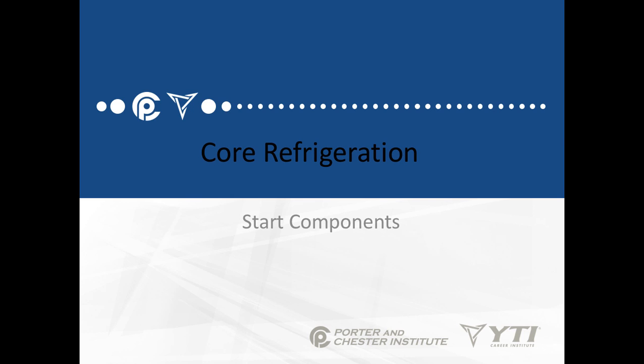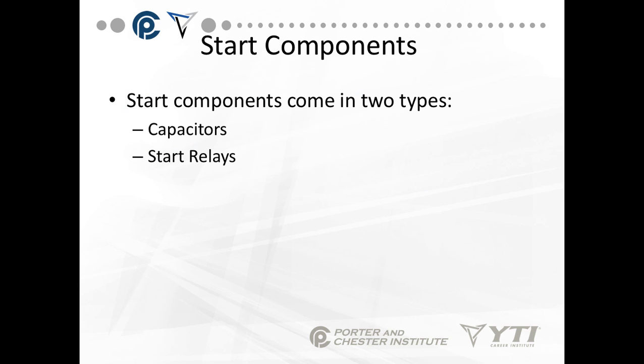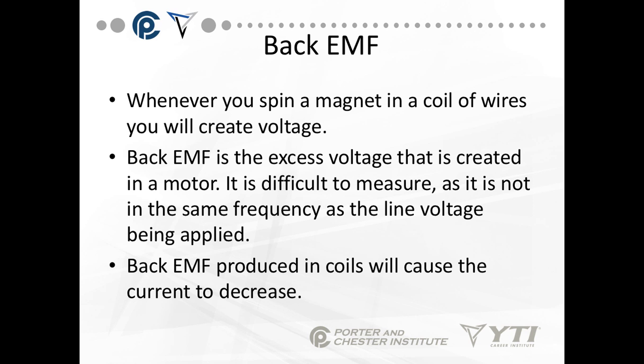In this lesson, we're going to be talking about the refrigeration and start components that go along with refrigeration systems. Start components are the devices that take the start winding or the start capacitor out of the circuits. Start components come in two types: capacitors and start relays. There's another term we have to talk about first because it comes into play here — it's called back EMF, or back electromotive force, or back voltage.